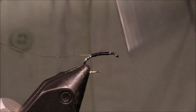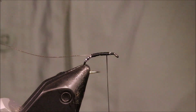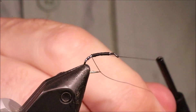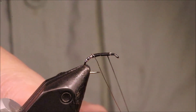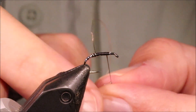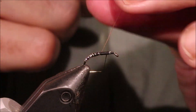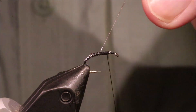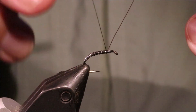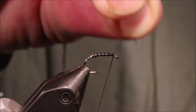Come back up and I've got a nice smooth thread body. For the rib, I'm just going to take a full turn at the back, then come up the body in evenly spaced turns — about four or five will do the body. Tie it off, then bend and break away your wire.